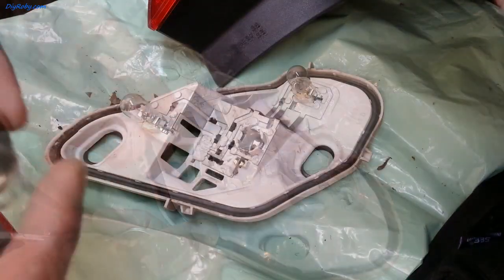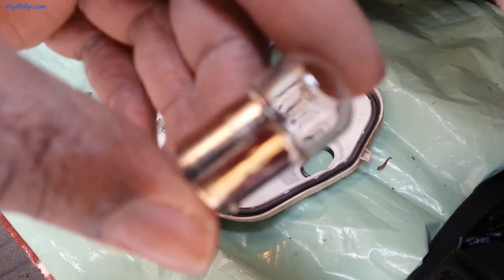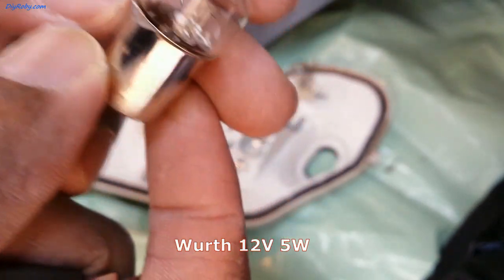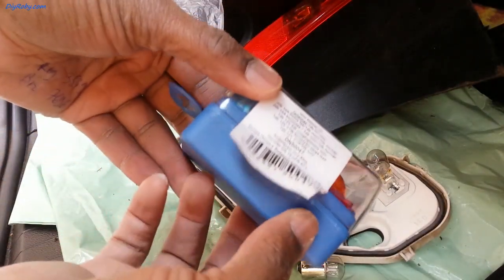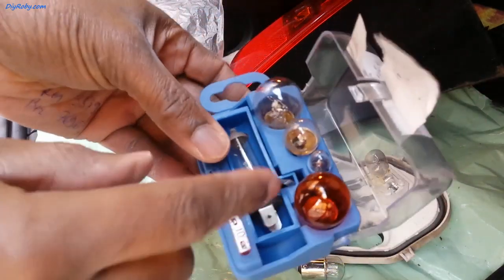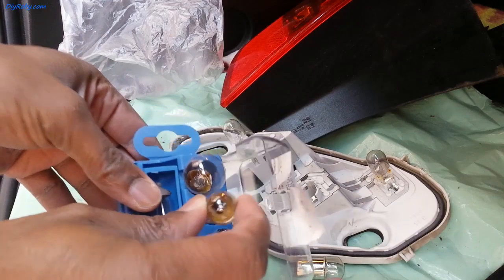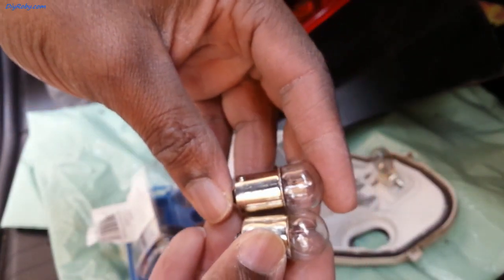That allows me to remove the bulb. Let's see what's written on it — it says 12V 5W. If you don't have this exact replacement, just take it to the shop and try to get one exactly like this. I personally always have a set of spare bulbs — it even has some fuses. These kinds of sets are very useful; they'll help you get up and running quickly, especially if you're out and about. I think this is the exact replica — yes, it's a 12V 5W bulb, similar enough.